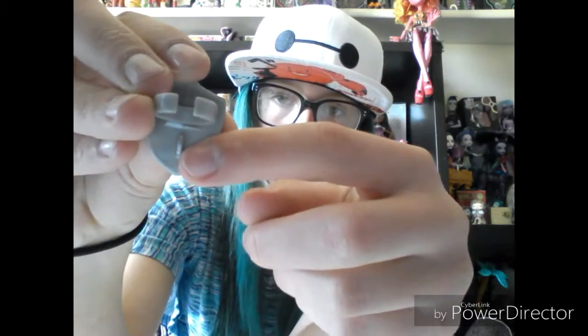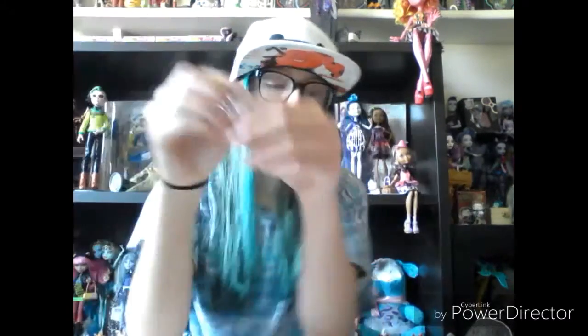Before I show you the actual doll, I will show you her accessories first. She comes with a ring that you can wear that is also a shield. It has an R on it, and then it has this part where she can hold it like a shield. Then she comes with a brush and a stand, and she comes with this awesome booklet.